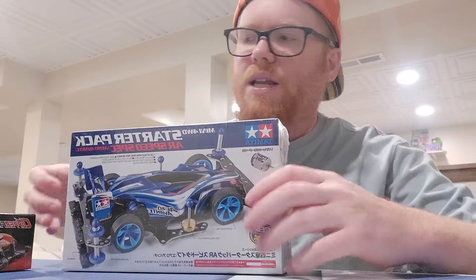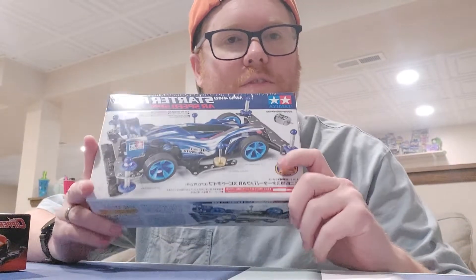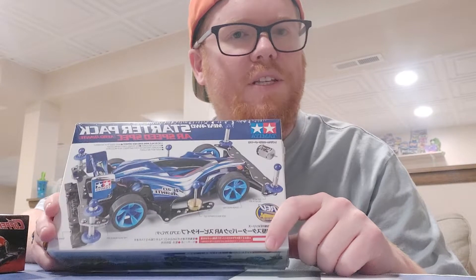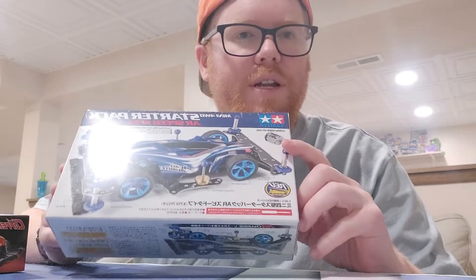Hey, what's up everybody. As promised, today I'm going to be doing an unboxing video of this guy right here. This is the AR Speed Spec Starter Pack mini four-wheel drive car.